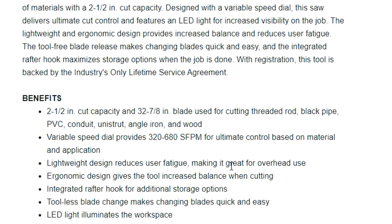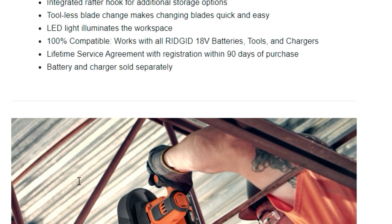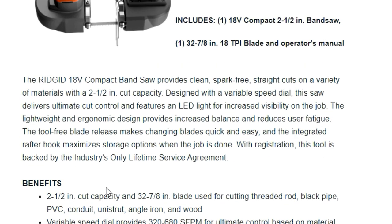I'm not seeing the weight listed yet, but the features include ergonomic design, integrated rafter hook, tool-free blade change, LED light, and 100% compatibility with all Ridgid 18-volt batteries, tools, and chargers — just like we talked about. There's also the lifetime service agreement with registration within 90 days of purchase. Battery and charger are sold separately.